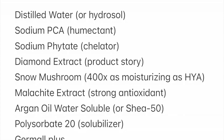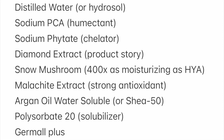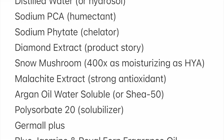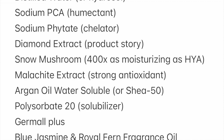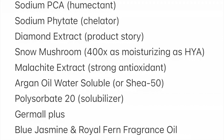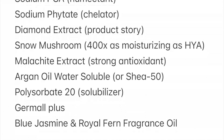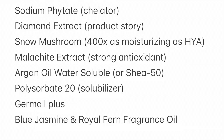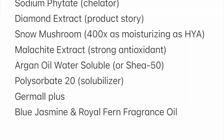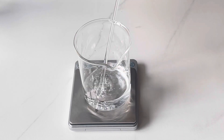We will be needing distilled water or hydrosol of your choice, sodium PCA as a humectant — you can use propanediol or glycerin if you want to. Sodium phytate as a chelator — you can use EDTA. Diamond extracts for product story. Snow mushroom, which is 400 times as moisturizing as hyaluronic acid. Malachite extract, which is a strong antioxidant and will give the product that very pretty color. Water-soluble argan oil — you can use Shea 50 if you want to. A solubilizer, which is polysorbate 20. Preservative, Germal Plus. And for the scent, I'm using blue jasmine and royal fern fragrance oil.